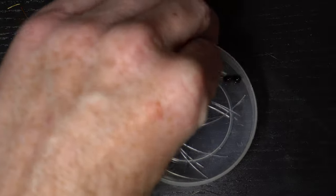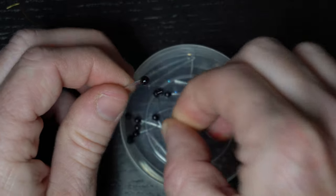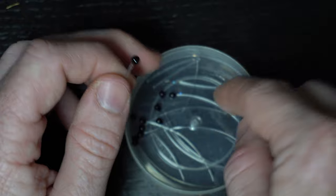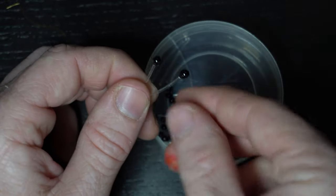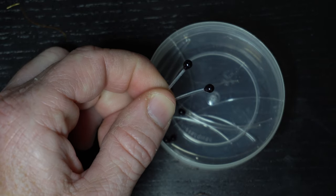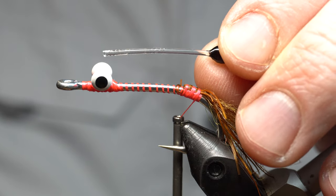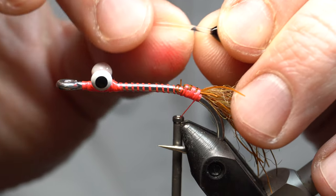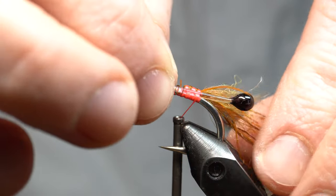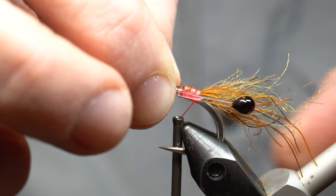Then we need some eyes. For this larger size, this is the size eye I'm going with — you can tell that these are just a little smaller for the size two that I'm tying. I'm tying this in a couple of sizes for a customer. We need two eyes. Now for the eyes, these have kind of a little bend to them because I made them with mono which had a bend. You want that bend angling outward, and you want these to extend like halfway into the dubbing.